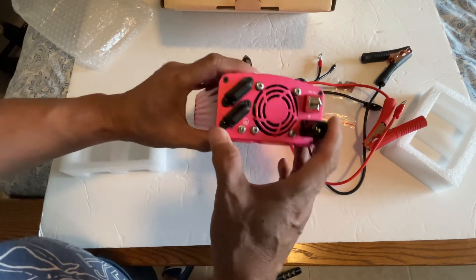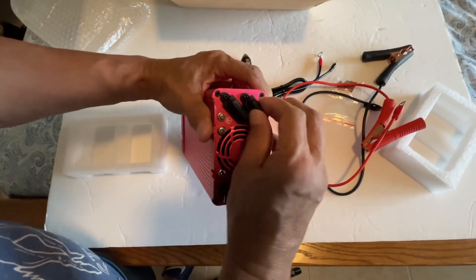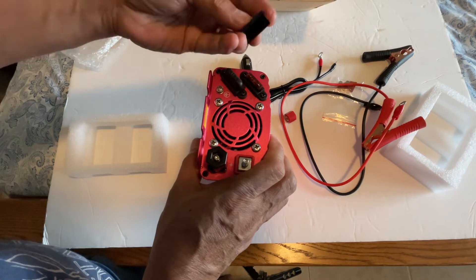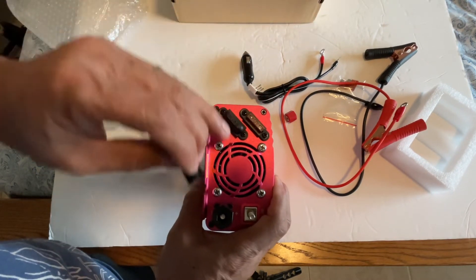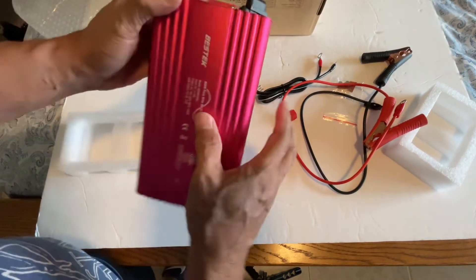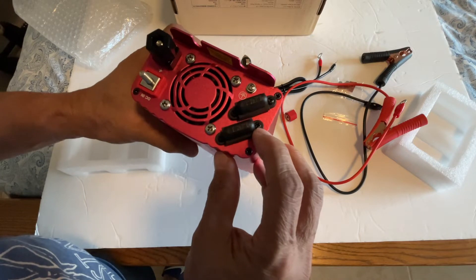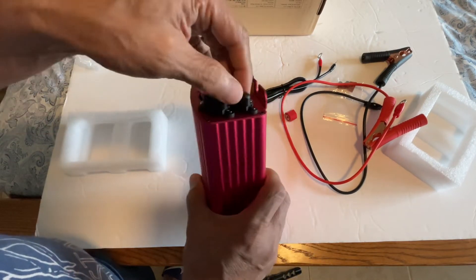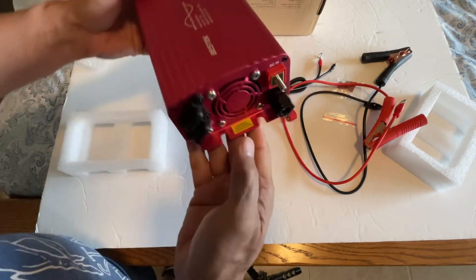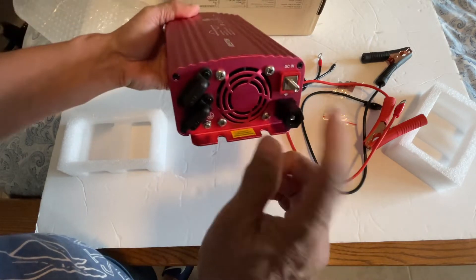There's two fuses here — you just have to twist this, remove the cover, and that exposes the fuse. It is a 40-amp fuse. You don't have to remove the screw, just this part that you remove. Also, please tighten the terminal nuts when connecting — there's a fan as well.